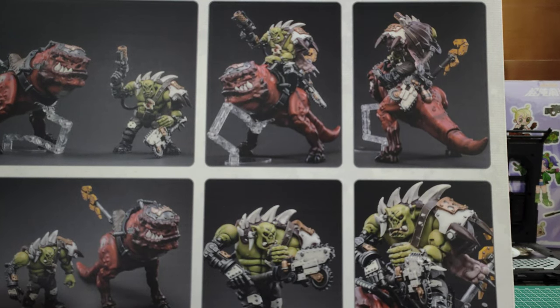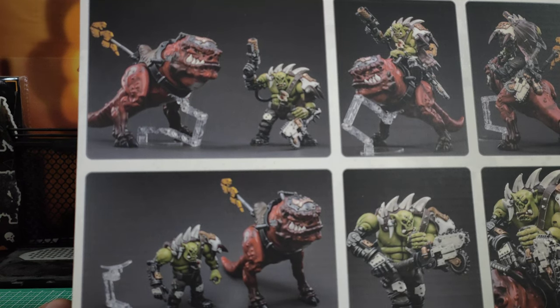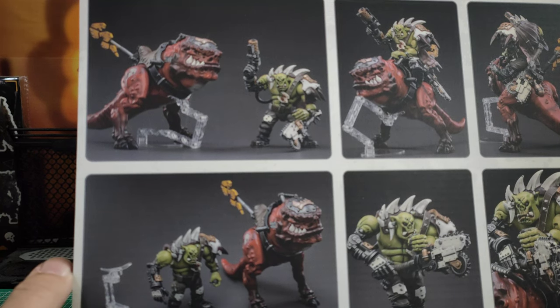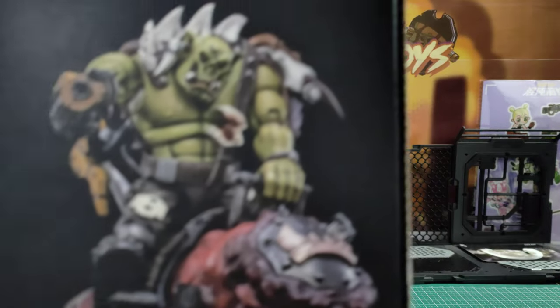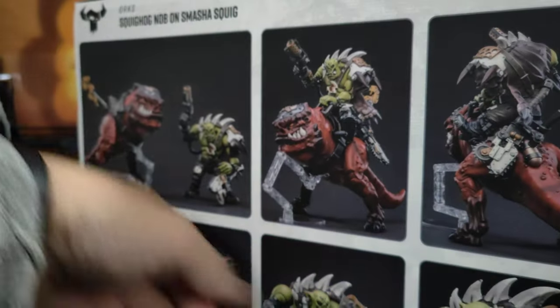I'm quite excited about this. But another thing I can see which I'm not too happy about — I can't see an articulated jaw on the Smasher Squig. On the side, here, we see another picture. Looks pretty good. And underneath there's nothing. So let me quickly unbox this — I've taken the cellophane off already.